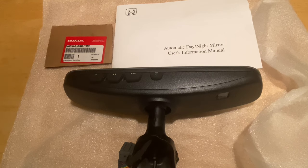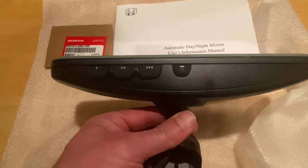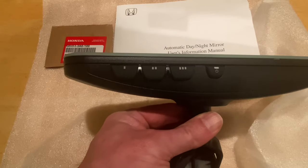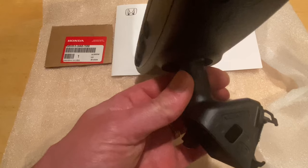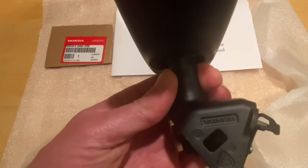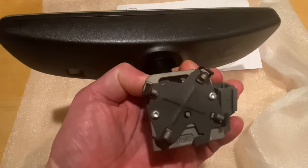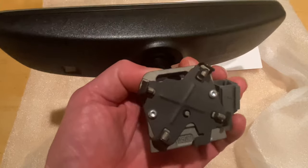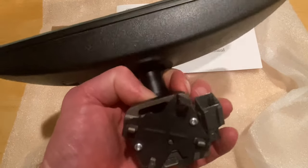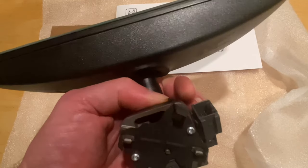Here's what comes in the box for the day-night mirror. In addition to the instructions and the mirror itself, you'll see the three buttons on there for the Homelink. They also have the Honda logo cast right into the side. On the back side for the connections, it's going to rotate right into place, and then there's the connector that's hard mounted to the side of it.